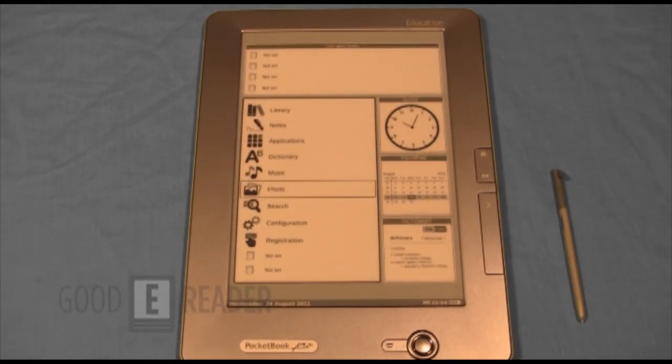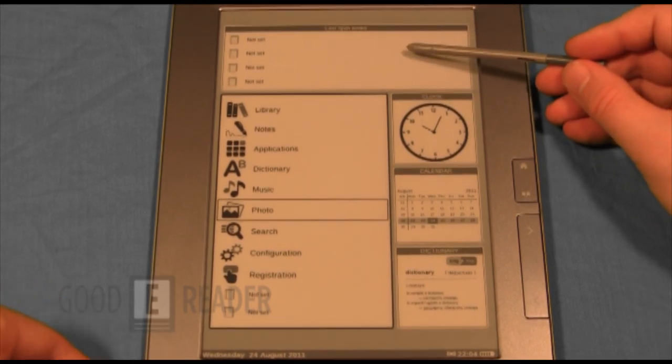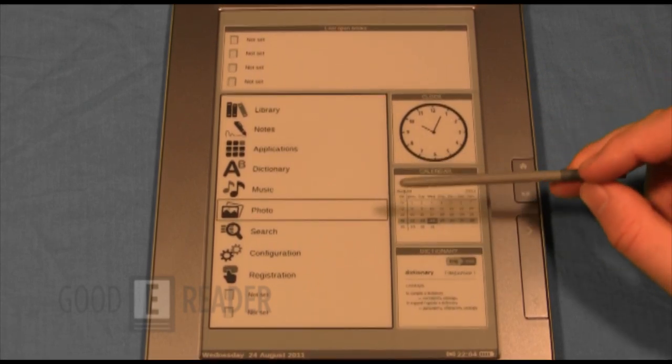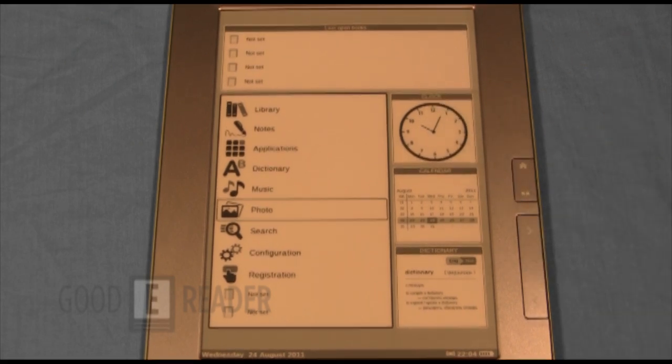This is the built-in interface — your home menu. When you open books they'll appear here so you can quickly access them. There's a clock, calendar, dictionary, and text-to-speech support so either a male or female voice can read words to you. It also has Wi-Fi so you can surf the internet. The web browser has HTML5 support, which is a step in the right direction for Pocketbook.